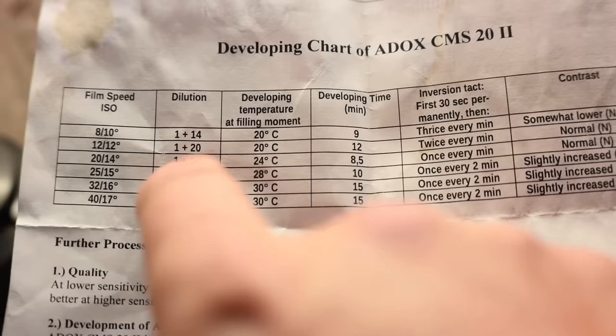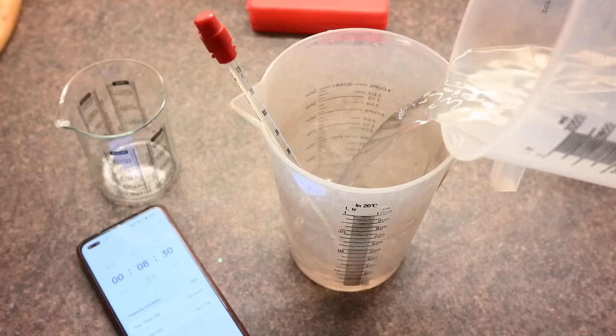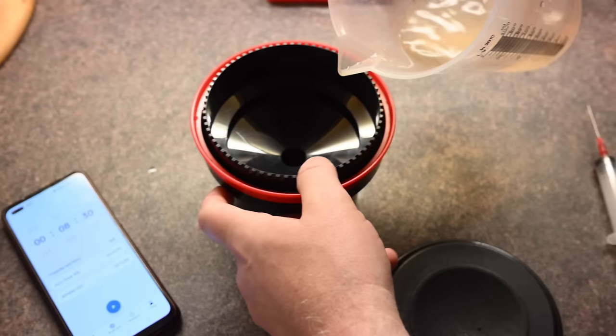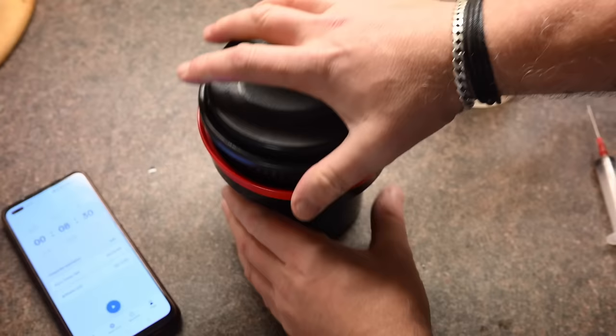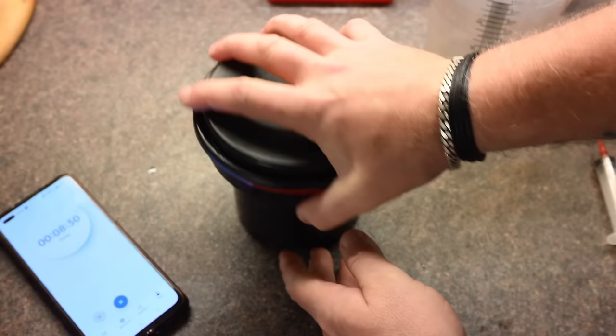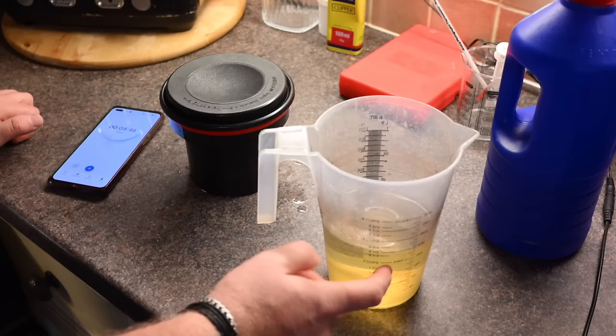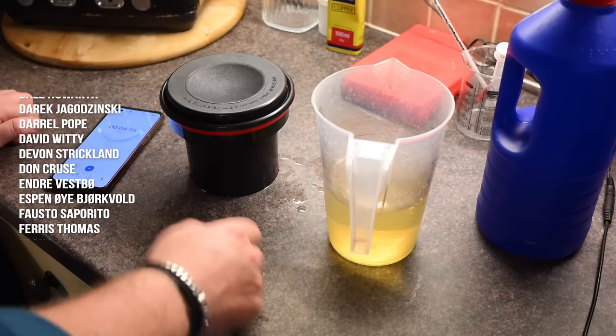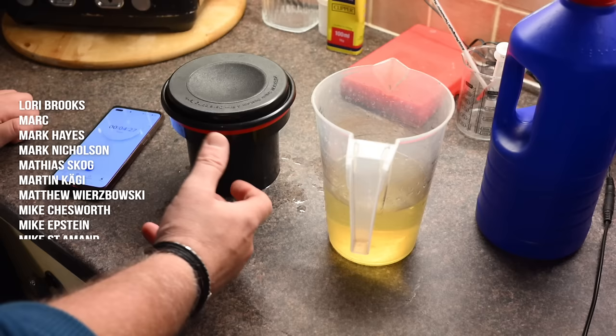Inversions once every minute - that will give me normal contrast. The sheet does say to use stop bath and not water. For those of you used to using water, this film is recommended to use stop bath. I can only gather that it's so sensitive that the tiniest piece of developer left on the film gets killed straight away by the stop bath. So once I've developed I'm going to stop it, then fix it, then give it a good wash and we'll see what we get.